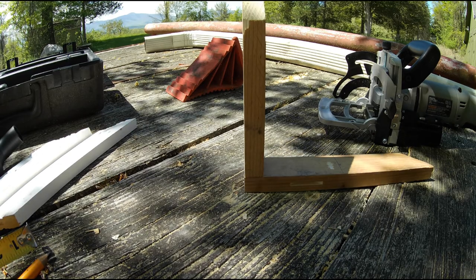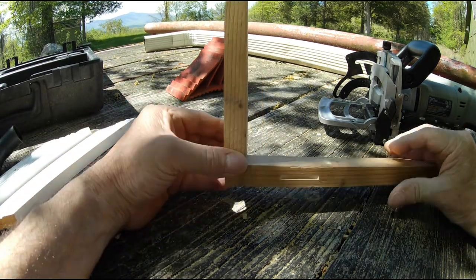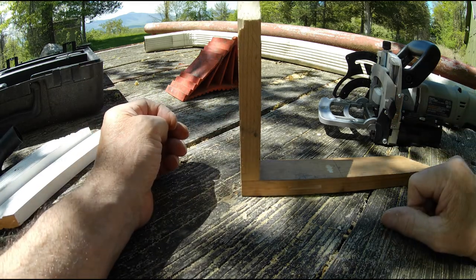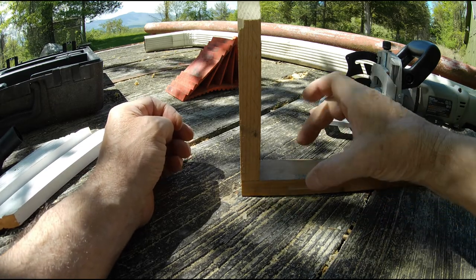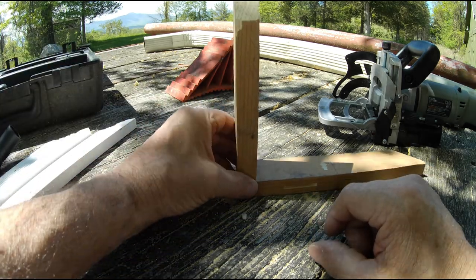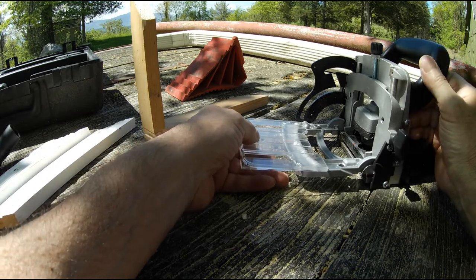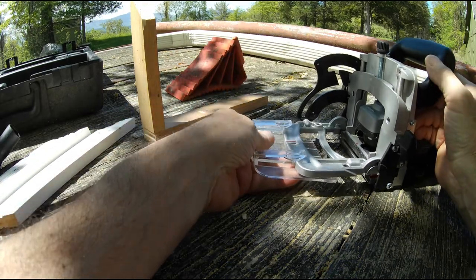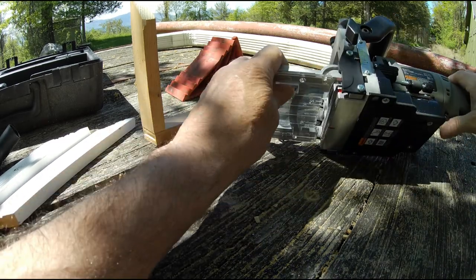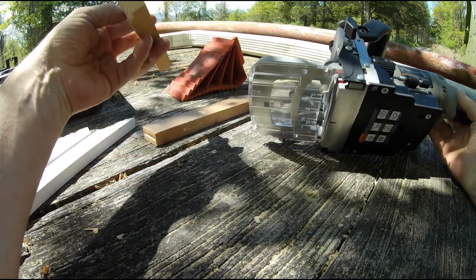Let's do one last scenario before we close up the video. Say you want to put a board at the end of another board with a little biscuit — for a corner joint. Because it's a short piece, I'll use the fence guard that slides into the front. That's when I use the guard — it goes in here. It gives me support so I can bring the short piece in close and have something to rest against.